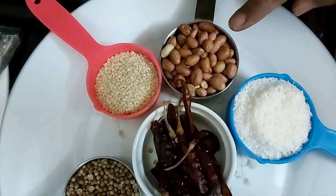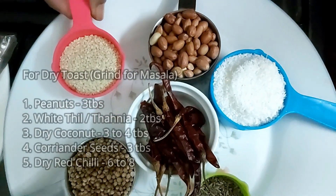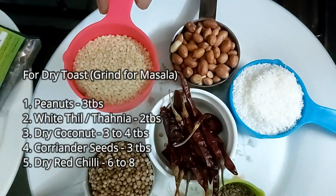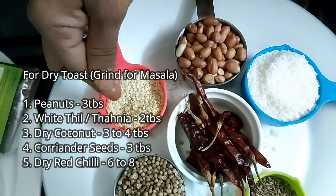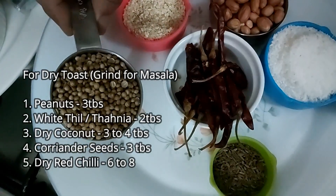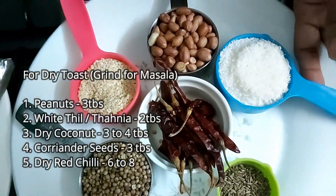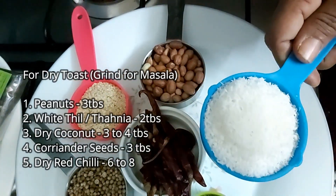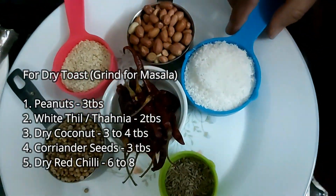3 tablespoons peanut, 2 tablespoons tahini, 3 tablespoons full mally, coriander seeds, 3 tablespoons dry coconut or fresh coconut.